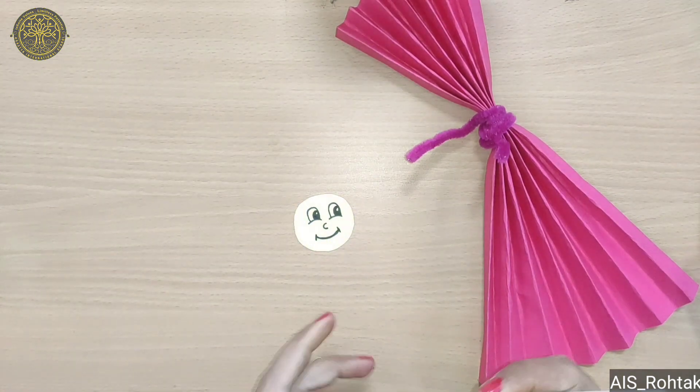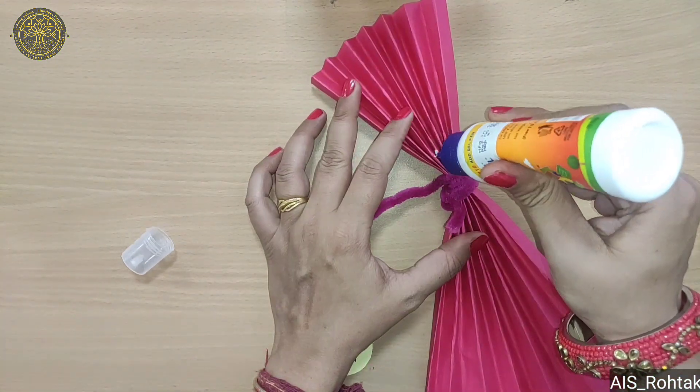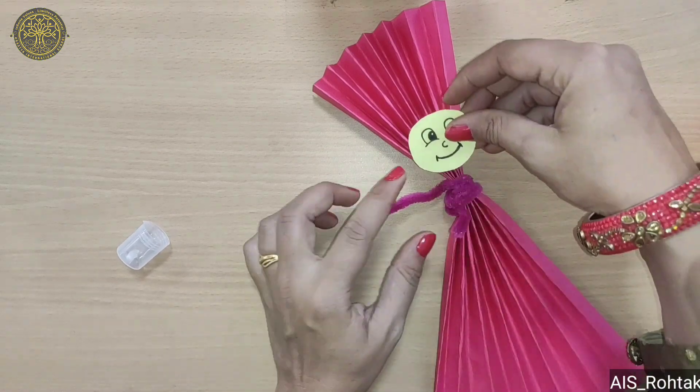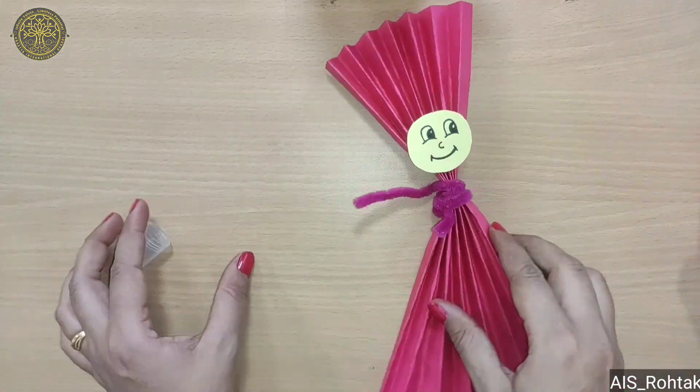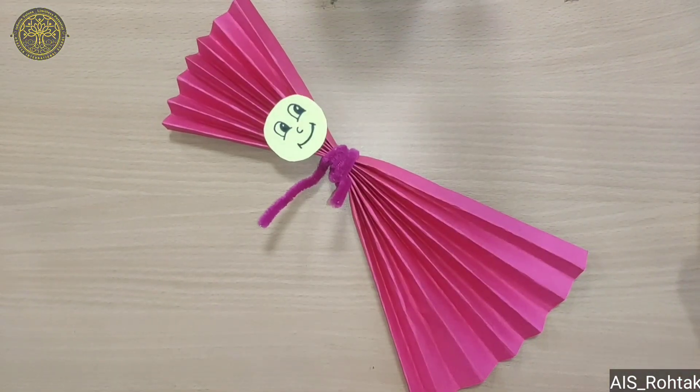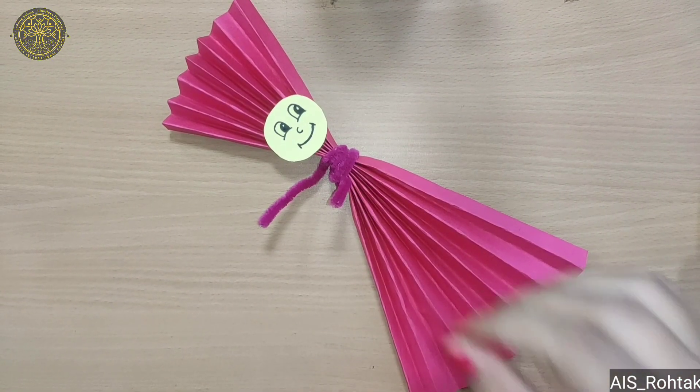Then paste the face on the smaller portion here. Now children's day craft is ready and I hope you learned this activity. See you in the next video. Till then stay safe, stay home. Bye-bye kids.